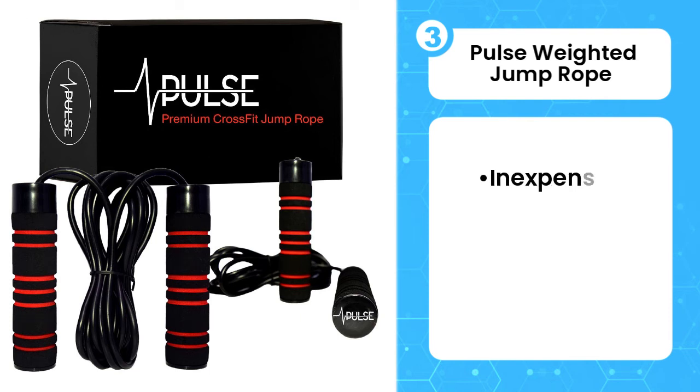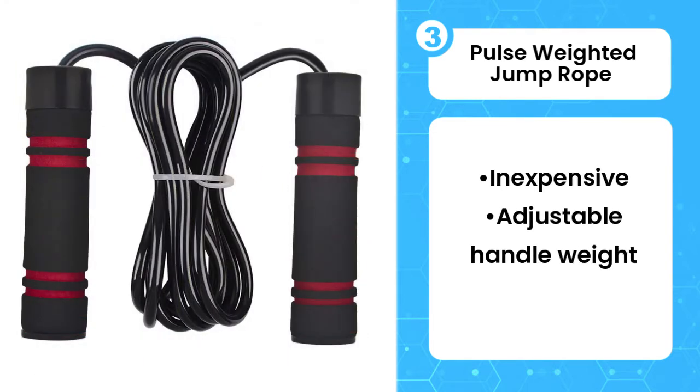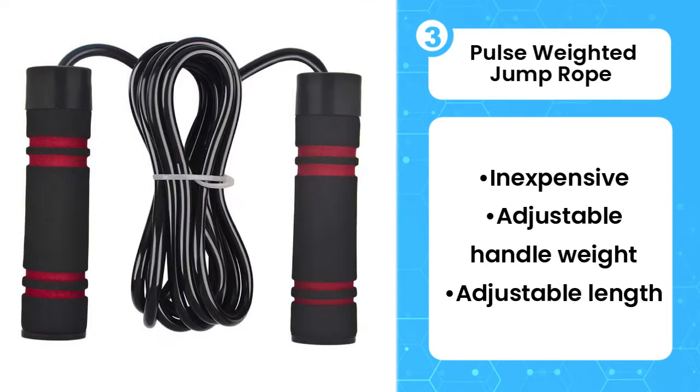Third, Pulse Weighted Jump Rope. The Pulse Weighted Jump Rope is a fantastic introductory rope for the beginner. Its low price means you don't have to make a huge financial commitment to a new exercise regimen, and the one-pound weight will give your jumping sessions a nice mix of cardiovascular and upper body endurance.